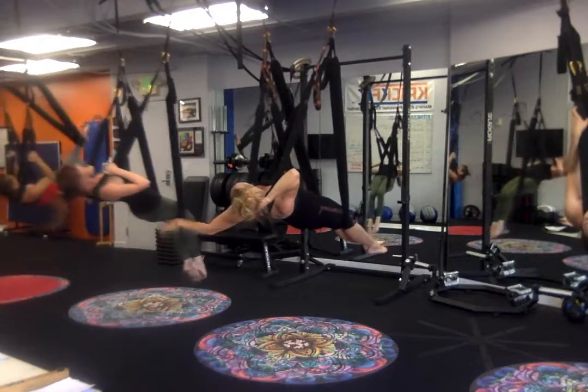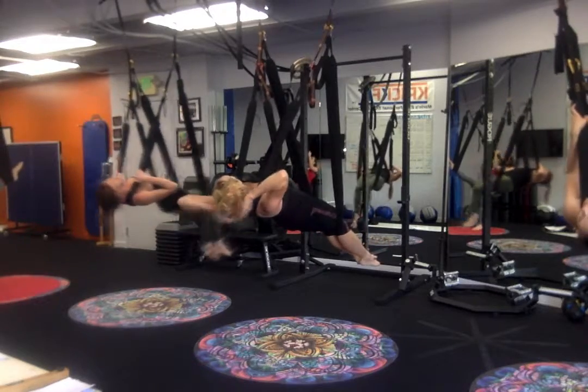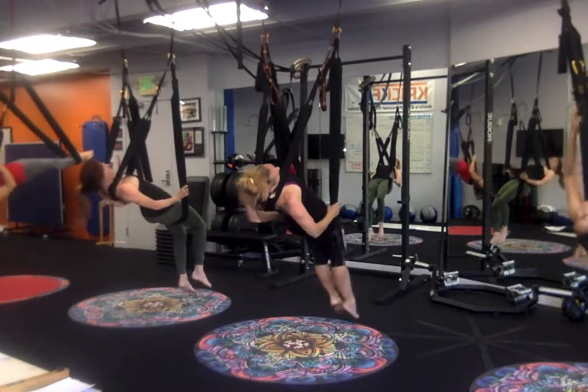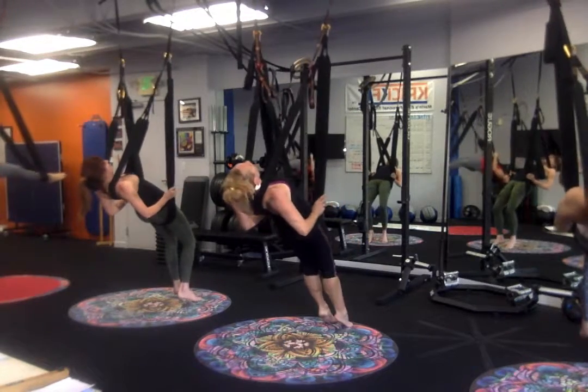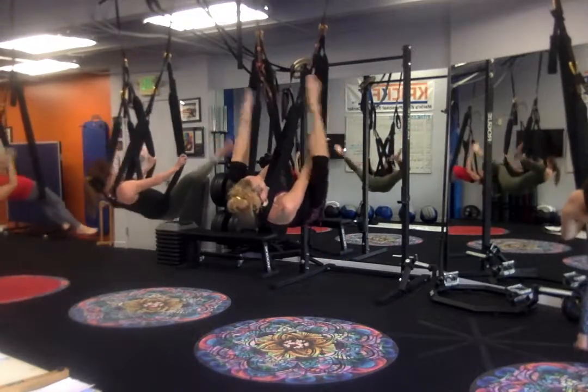Bring one foot back down. Slow the roll so you're right underneath your palm line. Nice and easy. And then we're going to push the hips up towards the sky. Let the swing slide above the bum onto the hips and then press away. Bring the legs wide and around.